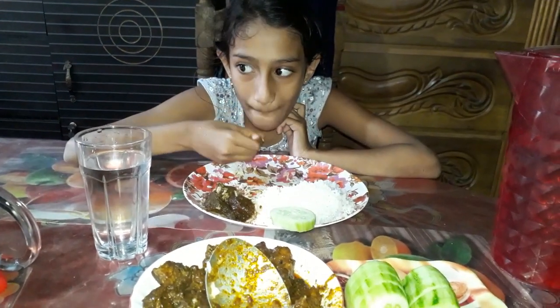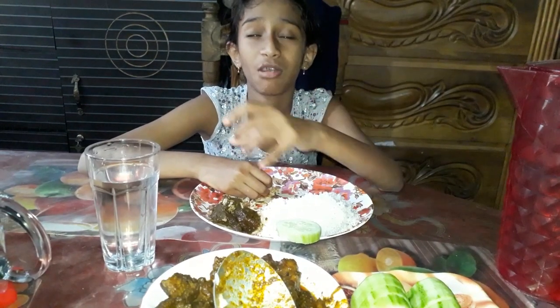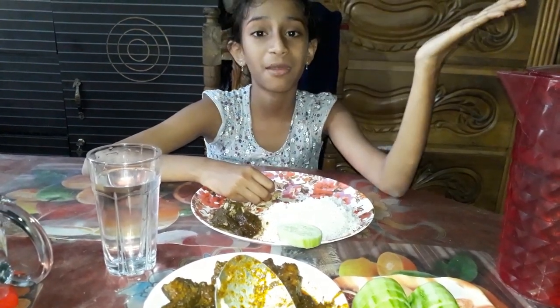What is this? It's very yummy. I will see the whole video. I will see the food and the food. I will see the food.